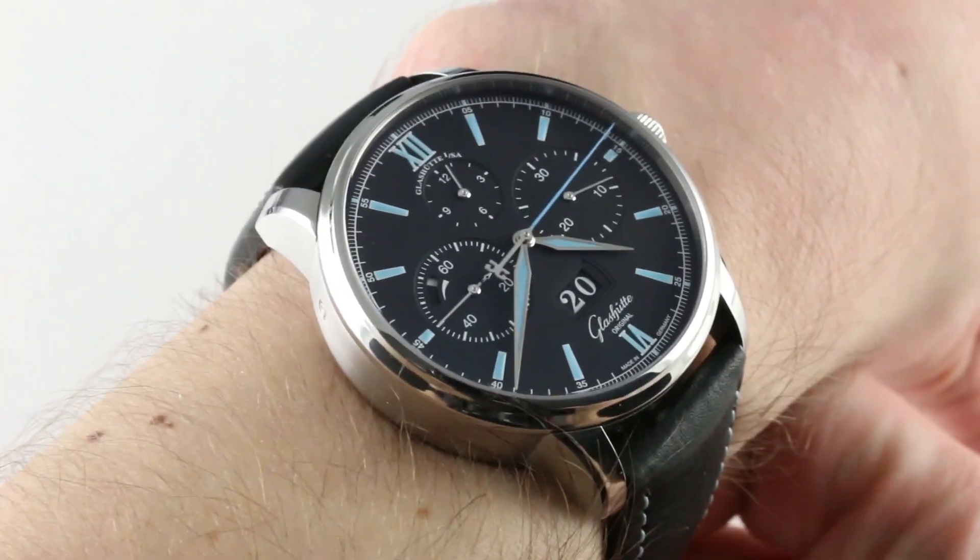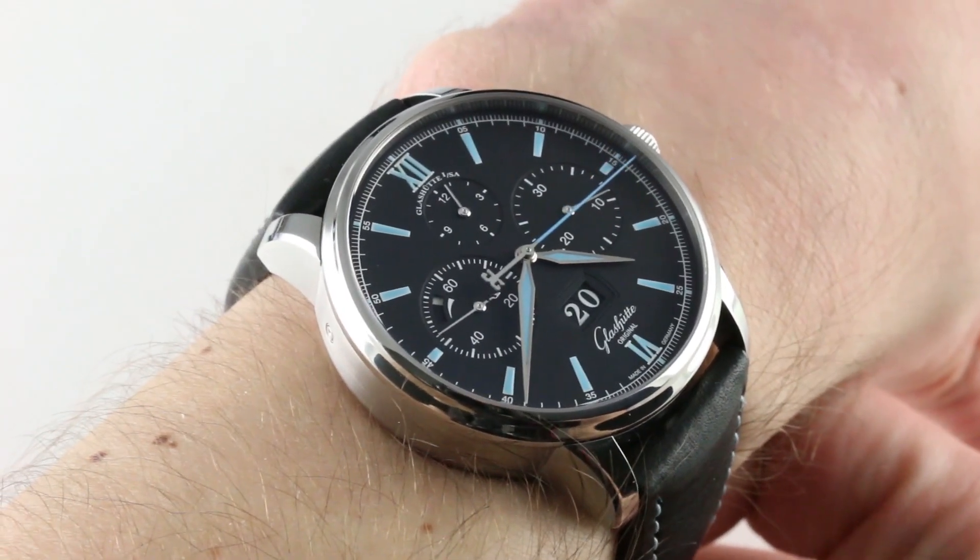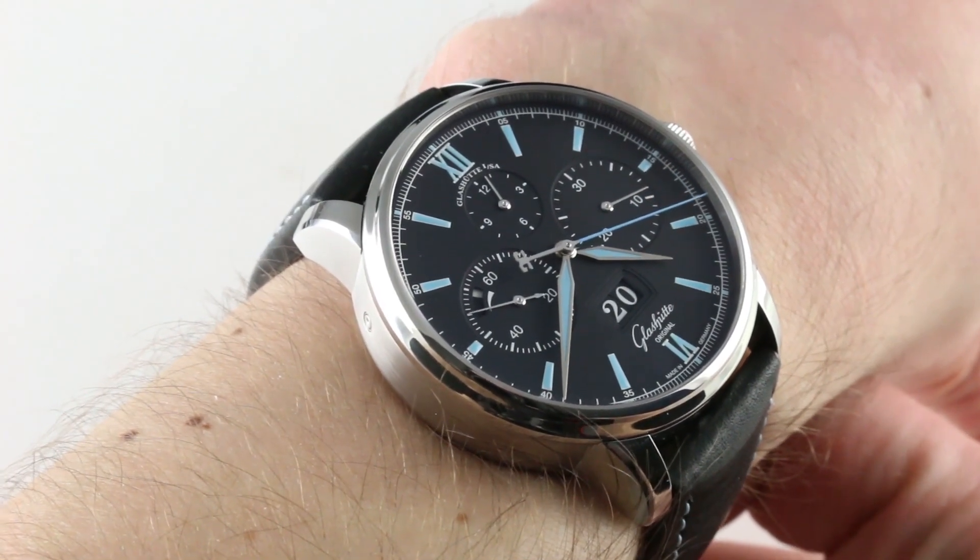Hi, I'm Tim. Welcome to our channel, and thanks for logging on. Today we're discussing the Glashütte Original Senator Chronograph Panorama Date.